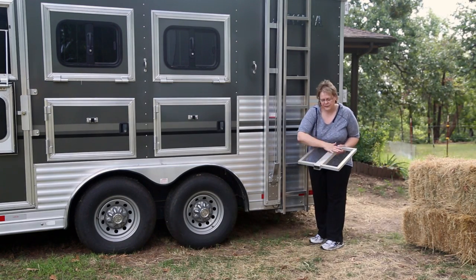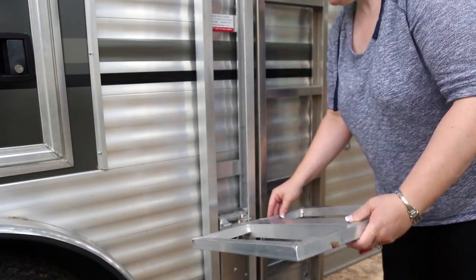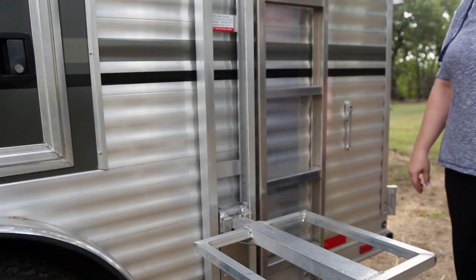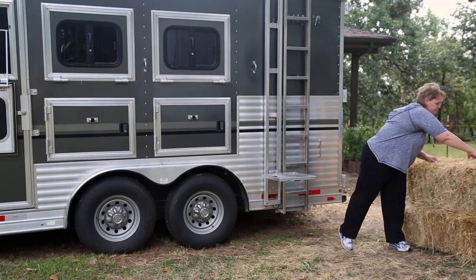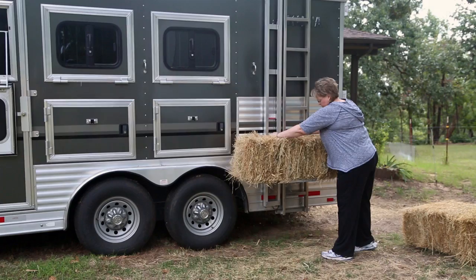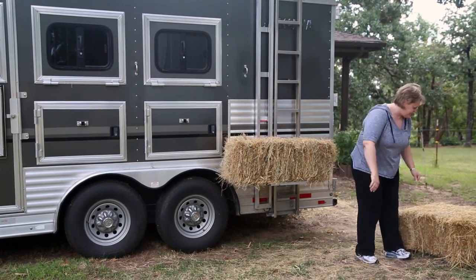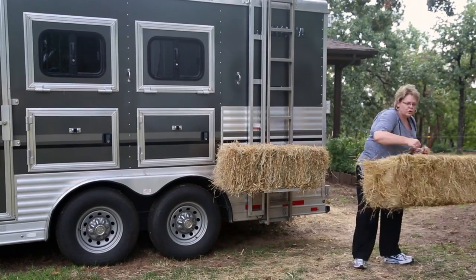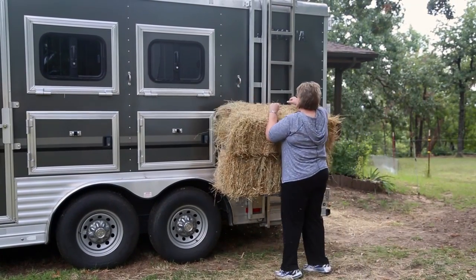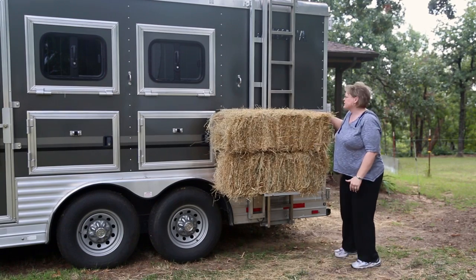Take the hay platform with the flat side up and slip it onto the boom. Now I'm ready to load it. Make sure you keep your hay a little bit away from the cable so it moves easily. You can put as many as two bales of hay — nothing higher for safety reasons.